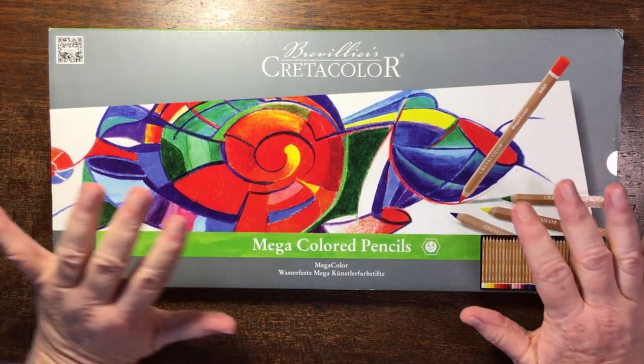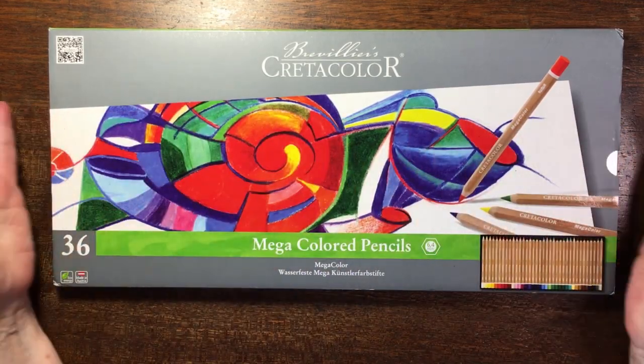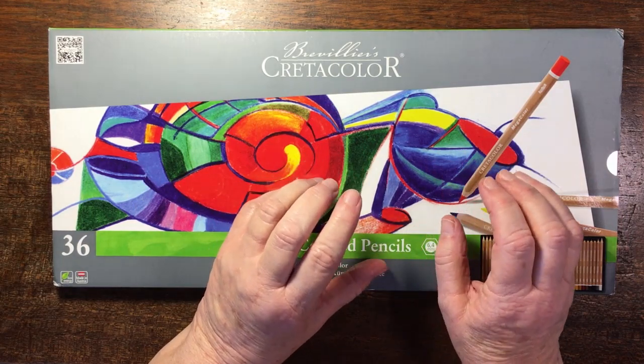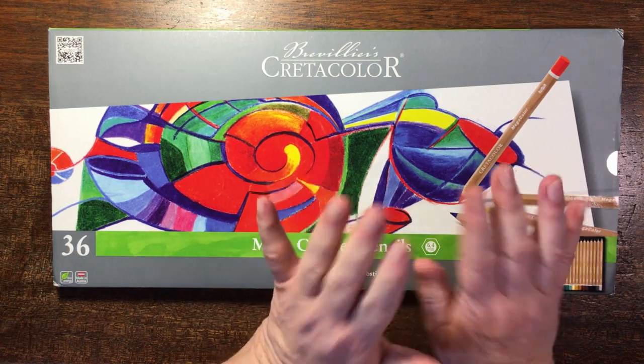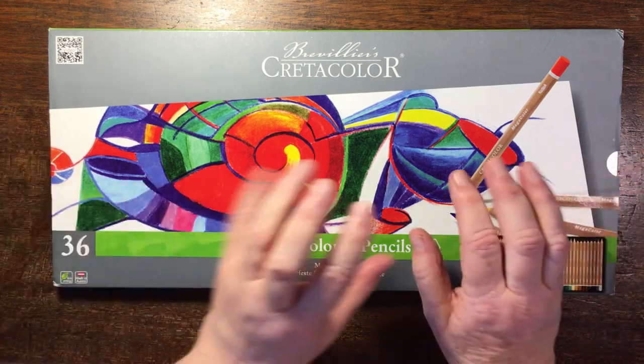Hello there, I'm here to share some more of my pencils. I'm not sharing the beautiful Spirofarben pencils because I did an unboxing of those a little while ago. I really love those but they're not in the stash video.